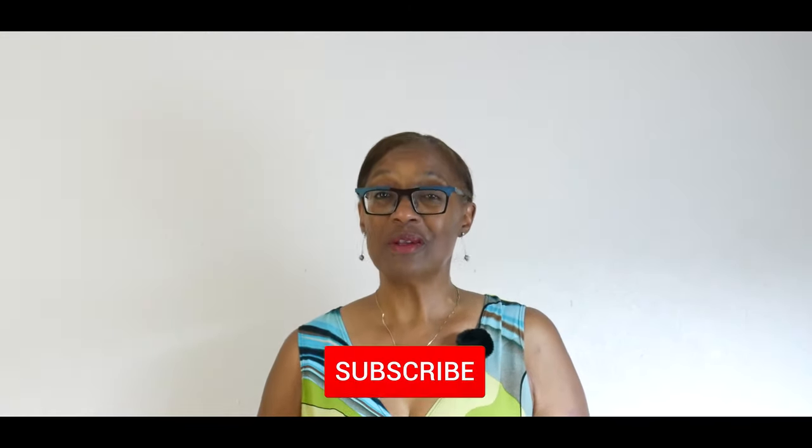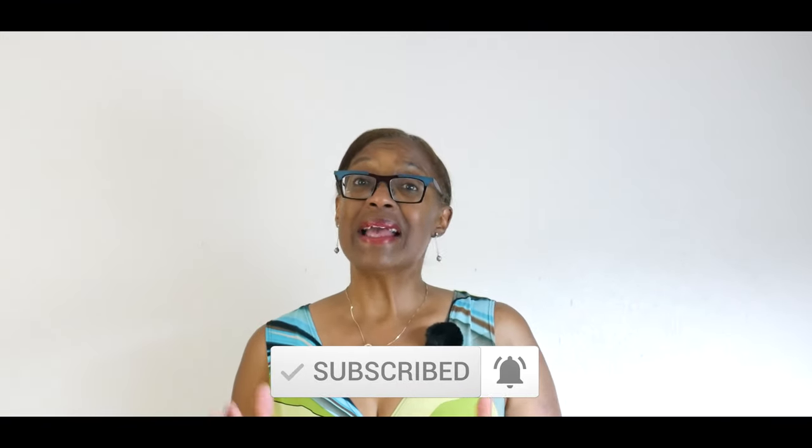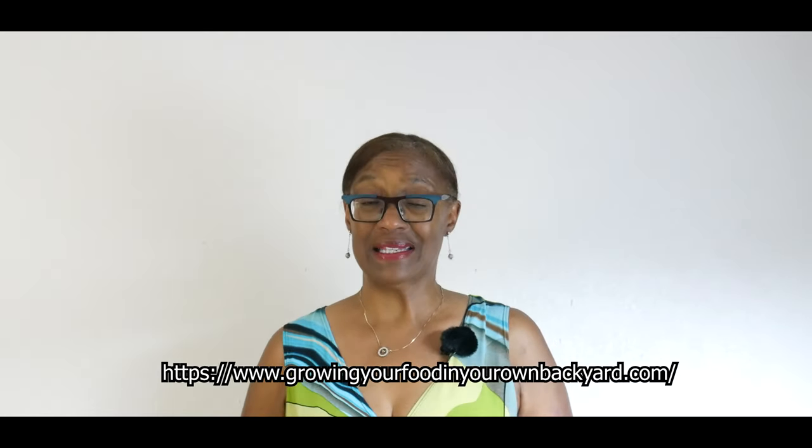Welcome to Growing Your Own Food in Your Own Backyard. If you are new to my channel, please consider subscribing and don't forget to hit the like button and check out my new website pinned at the top of the comment section.